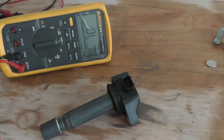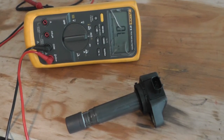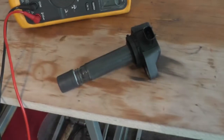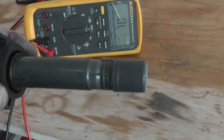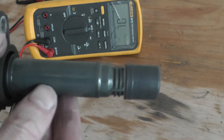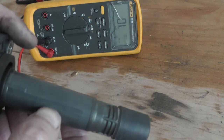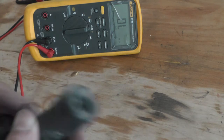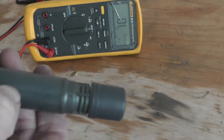So basically I've tested it between all — there's no shorts, no open circuits, and getting pretty decent readings in the kilo-ohms, so I'm happy with that — that's a good coil. You can inspect them as well; this one's got some cracking down the sides so it could be going. Just inspect them as well and make sure there's no degradation like there is on this one.